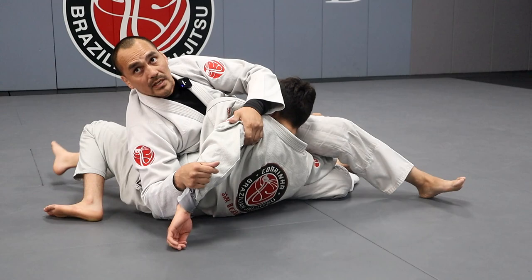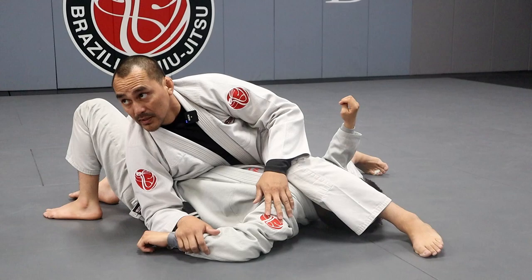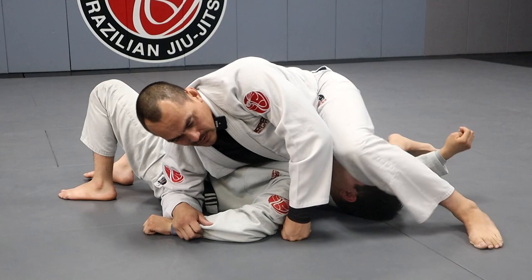Remember, if I just do the kimura like this, he can sit up and relieve the tension. So if I'm locking him here, I'm blocking his shoulder from coming up and relieving that tension. My rib stays here — I don't want to go over like this. I've seen a lot of guys do that. Just stay here where you're at in side control.